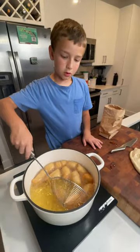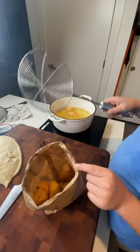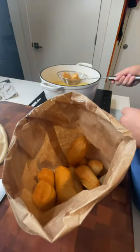What you are looking for is a hollow inside and a crusty outside. Carefully remove them from the fryer, letting excess oil drain off below, placing them in a brown paper bag.